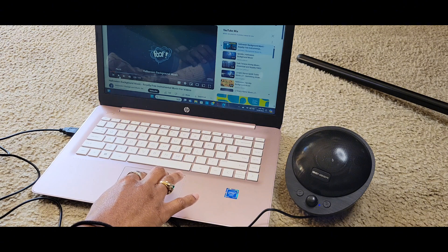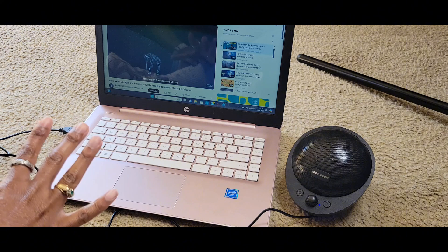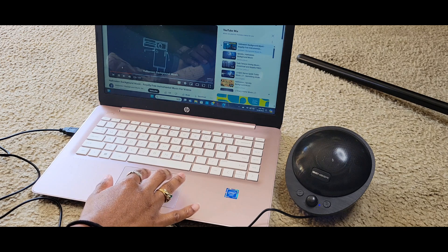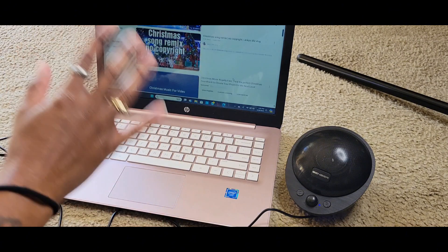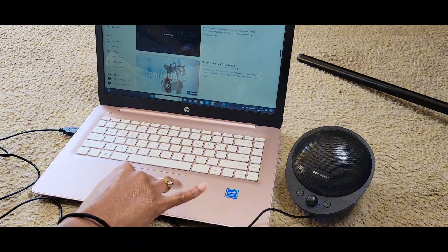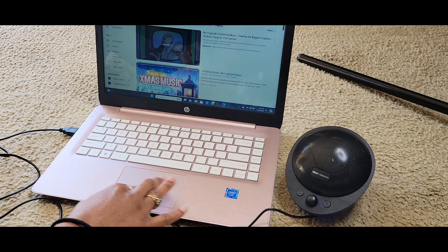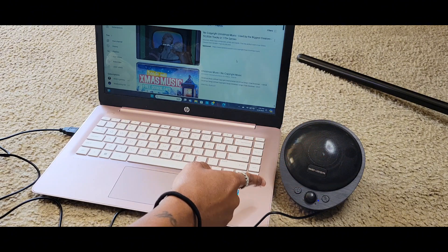Let me just play with it before I start messing with the modes and stuff. I know it can do Bluetooth too. Okay, that's pretty loud! It's pretty loud because my speaker on my computer itself is not that loud, especially when I'm watching movies in bed — it's very low. I just put on some Halloween music but switched to Christmas because it's almost Halloween but I love Christmas. Anyway, it's pretty loud, I like it, and I'm definitely going to be using this with my laptop.